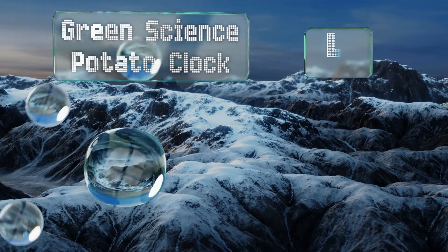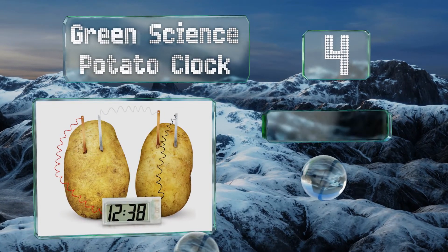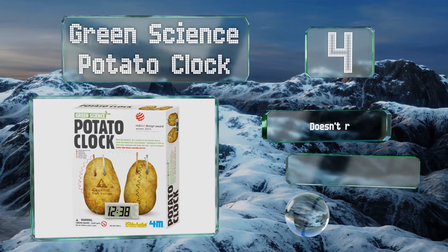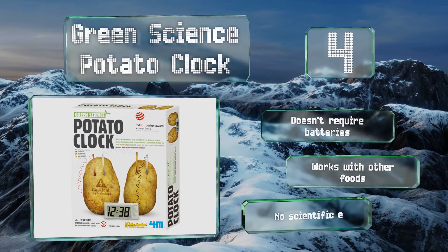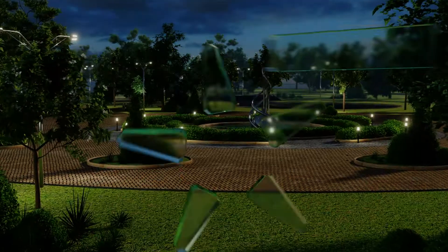At number four, the Green Science Potato Clock provides all the components you need for this time-honored experiment, except for the spuds. It's designed for ages eight and over, but with the help of a parent this will capture the interest of even younger children. It doesn't require any batteries and works with other foods, however no scientific explanation is included.